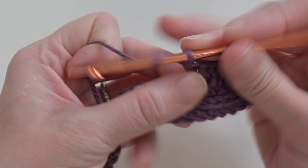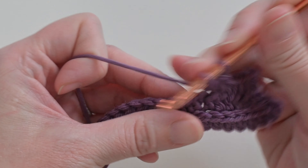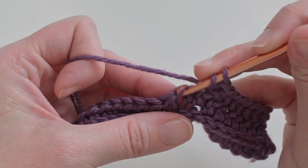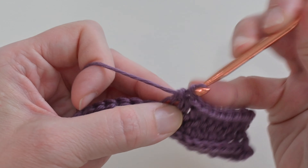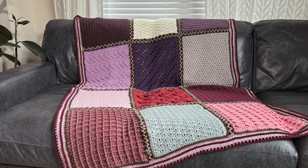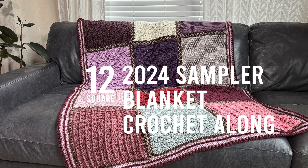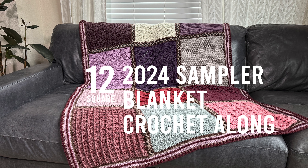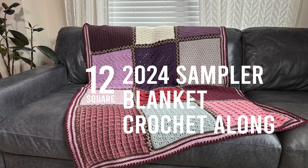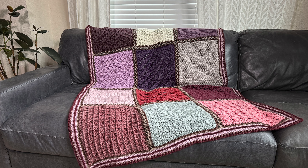I hope you give this pattern a try — it's so much fun. It's one of those great relaxing projects you can work up while watching TV or just trying to zone out. This square is also one of the squares in my crochet-along sampler blanket project, so if you haven't seen that yet please go give it a peek. I hope you enjoyed this tutorial — thank you so much for joining me, and I'll see you in the next one.